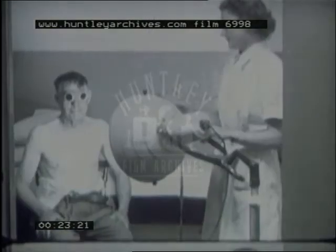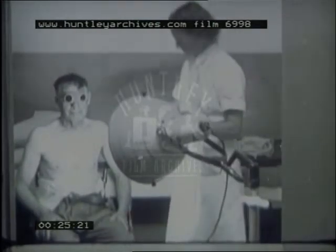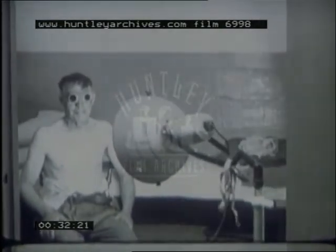Infrared rays are used in a wide variety of cases, while for both local and general tonic treatment, particularly of those who suffer from debility, ultraviolet rays are of great value.